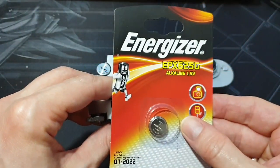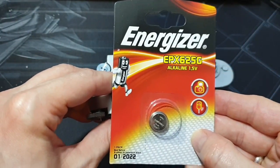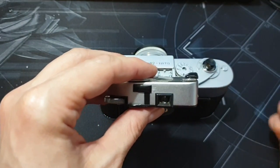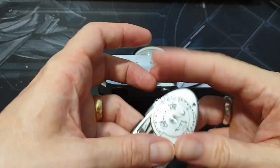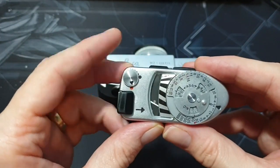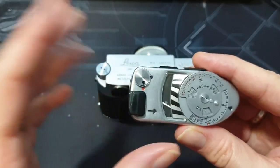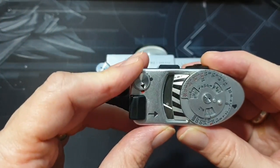The batteries I've used are these ones. They're 1.5 volt, which is slightly higher than the original 1.35 volt ones, but it seems to be working fine. I've metered it and it matches the metering perfectly with my Nikon F3 in sunshine and shadow and everything.